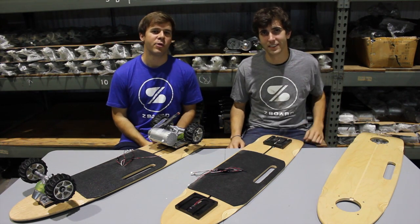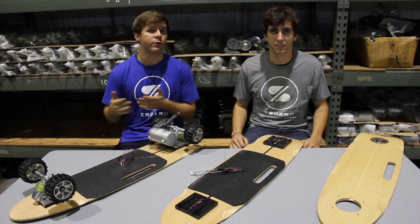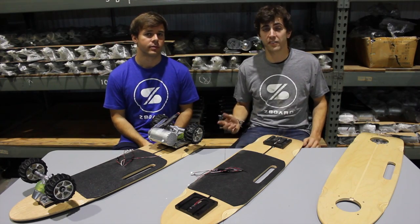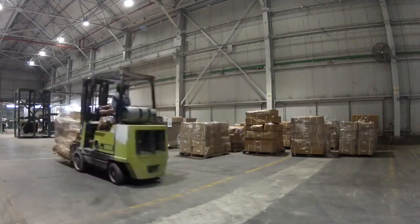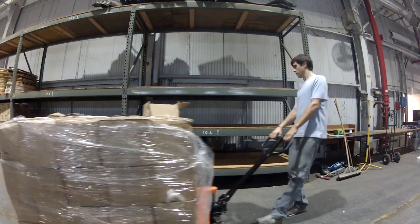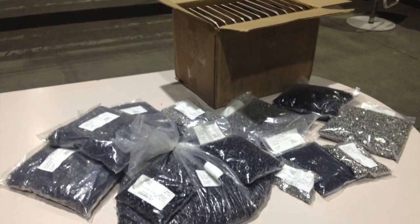Hey there, it's Ben and Jeff here at the Z-Board Manufacturing Facility. We're really excited to begin shipping Z-Boards in the next few weeks. Since our last update, we received our second major shipment of parts — 14 pallets worth. We now have trucks, motors, wheels, and 50,000 more nuts and bolts.